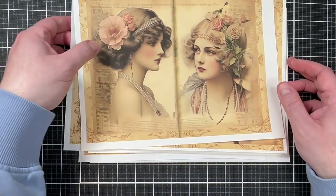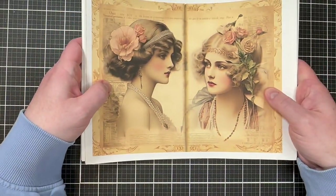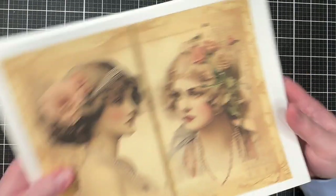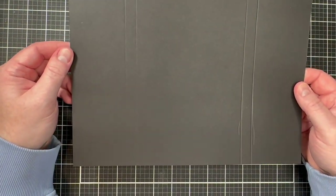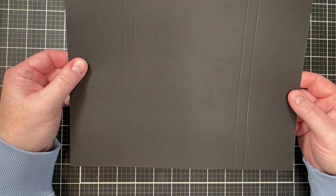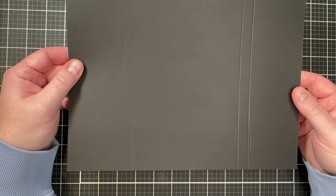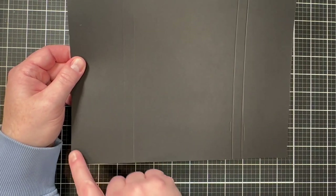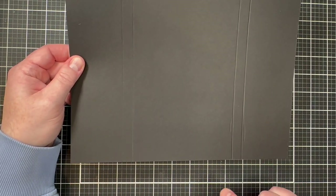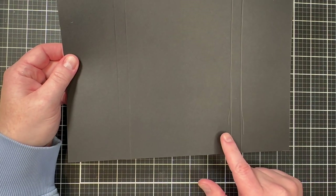Once your pages are printed out, decide which images you want and cut them down to size. For this particular folio, you'll need one 8.5 by 11 inch piece of black card stock — this is 110-pound and serves as the base cover. I have it scored from each side at 2.5 inches, and again at 3 inches; then flip it over and repeat at 2.5 and 3 inches.